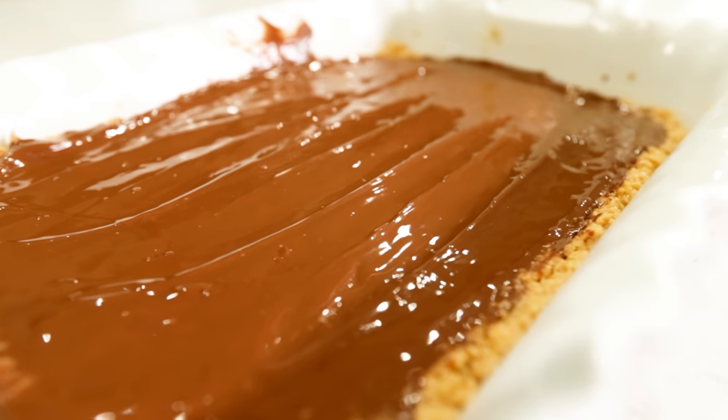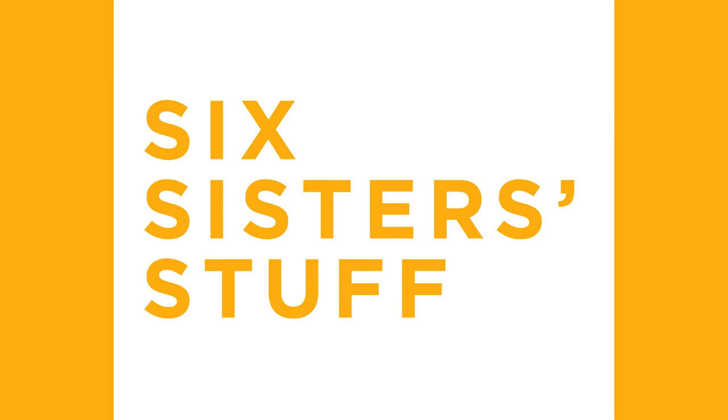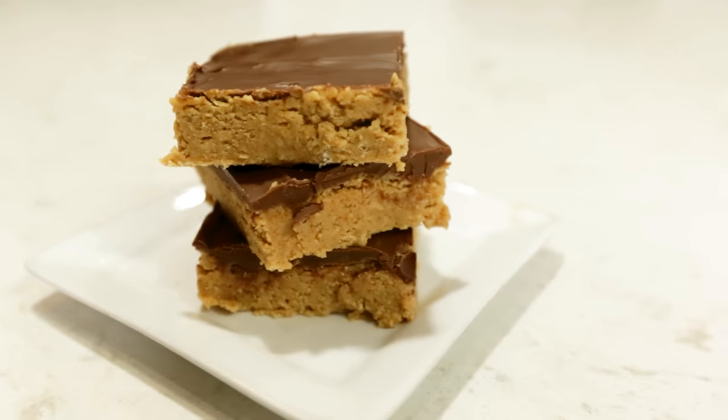Hey everyone, welcome back to Six Sister Stuff. Today we're making three desserts that are no-bake and dump and go. My name is Kristen, my name is Elise, and we're so excited to show you these dump and go desserts. We grew up having a lot of family parties and potlucks and everyone's supposed to bring a dish, so the easier the better. If you need to throw something together last minute, these are perfect — no cook time, really simple, really easy. So if you guys are ready, let's get cooking.